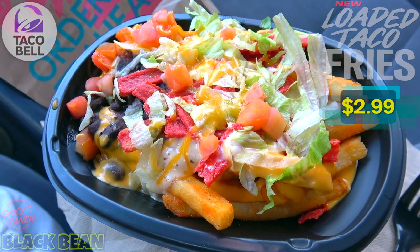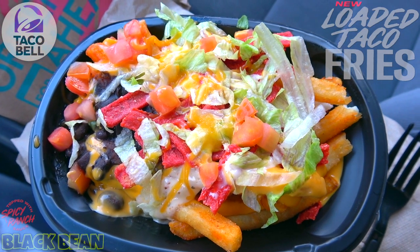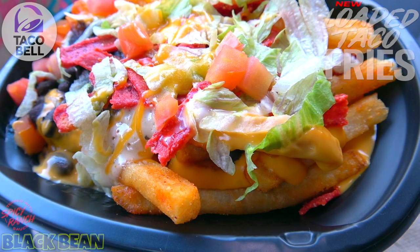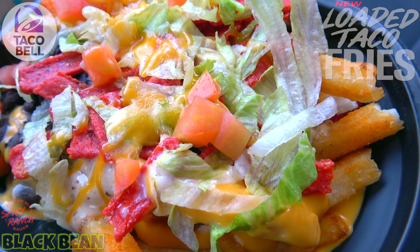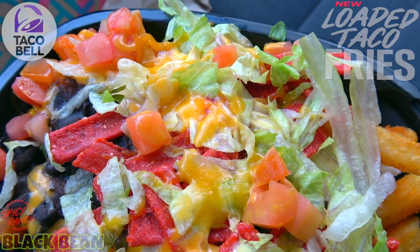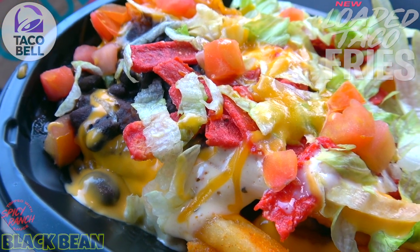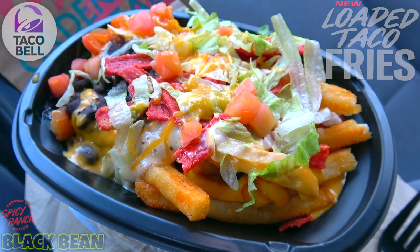While this definitely looks like a hot mess right now, I gotta admit it still looks pretty appetizing. Starting off with the obvious, we've got a decent portion of their returning nacho fries featuring those bold Mexican spices, topped off with black beans, red strips, lettuce, diced tomatoes, nacho cheese sauce, spicy ranch, and shredded cheddar cheese. There's no meat in this variant — black beans is the protein of choice.